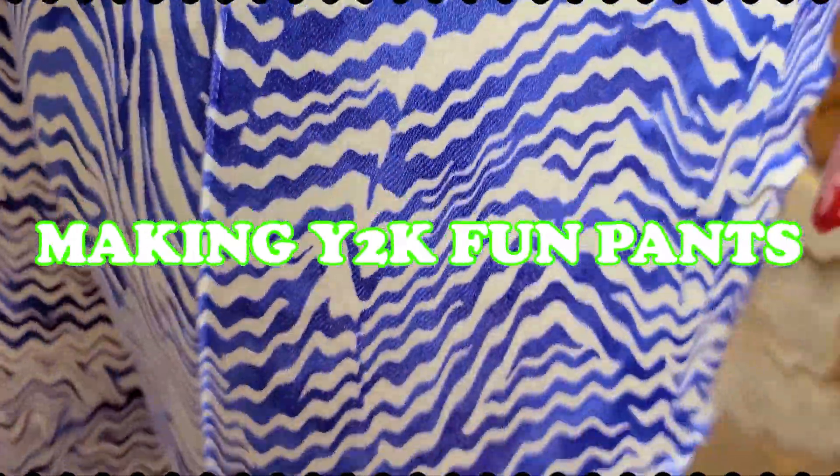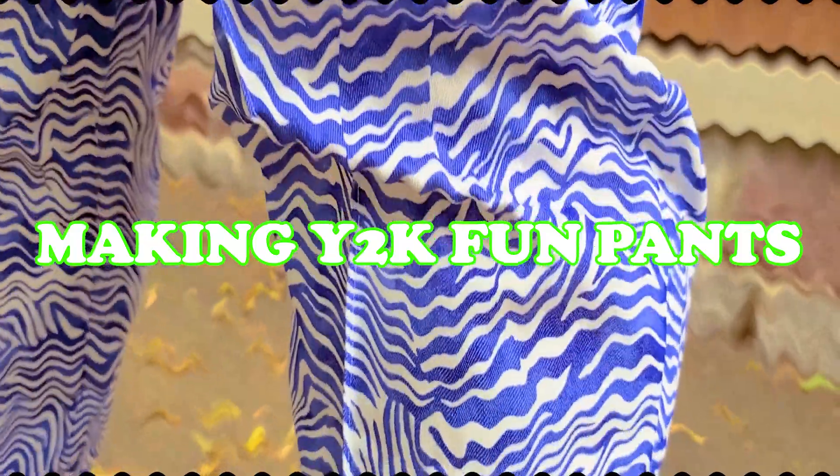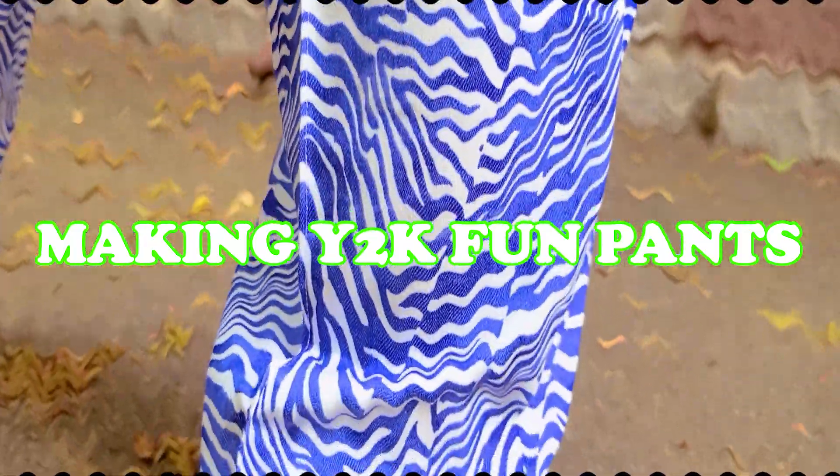What's more fun than making fun pants? Hello everyone! Today is a beautiful day to go and make some fun pants. I don't have enough of those. I am a bit scared though because I have not made myself some pants in a really long time. So I'm kind of really questioning how this is going to come out. I'm going to use some pants as my pattern and we're going to pray for the best.